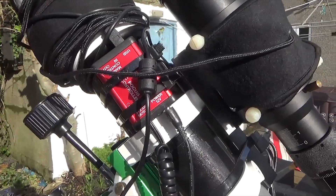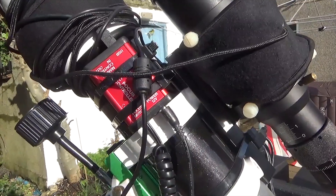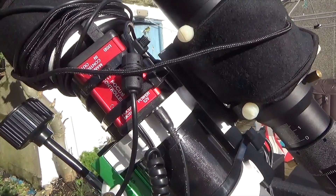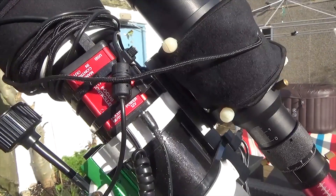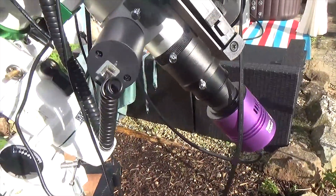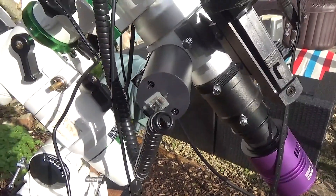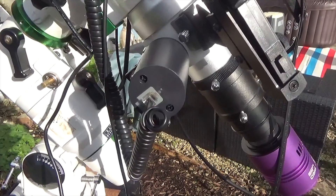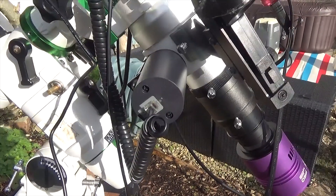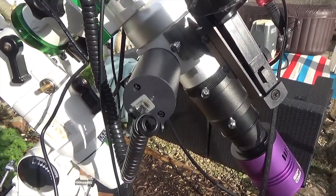Also attached to the telescope is my autofocus unit. This is the High-Tech Astro focus controller and focus unit. It works very, very well — I get some really good focuses. It just means now that I don't have to come in and out of the shed on a night to do my focusing, and everything works really well.